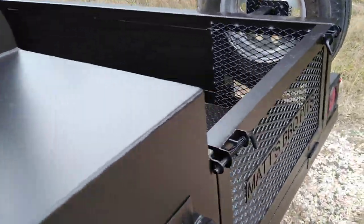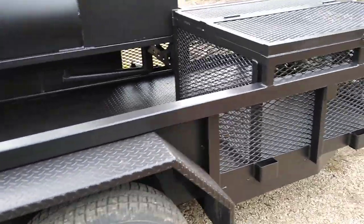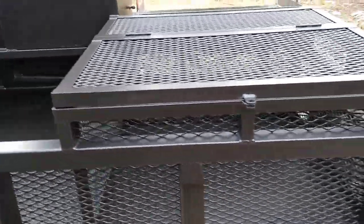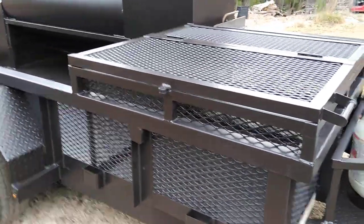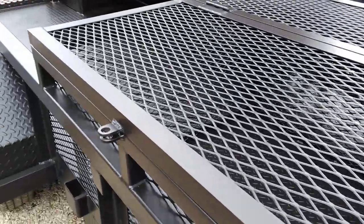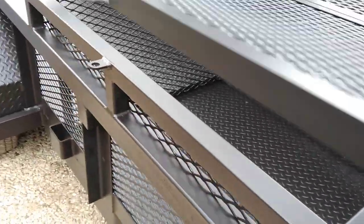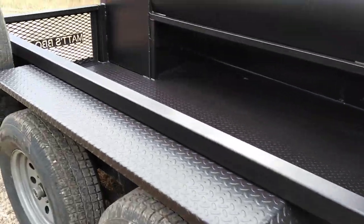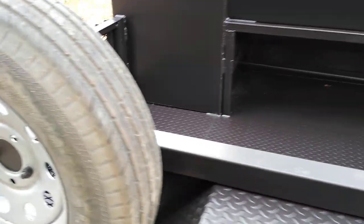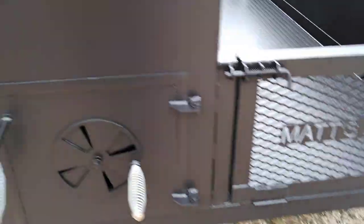This unit comes with the tailgate and spare tire. The difference between the Cater King Plus and the Ranch King Edition is the Plus will have a lockable bin up front where you can put ice chests or other things. The Ranch King Edition will have the grilling pit in the back, the log bin, and a small lockable area underneath the grilling pit. You've got a good amount of space to haul tables, wood, ice chests, and other things.